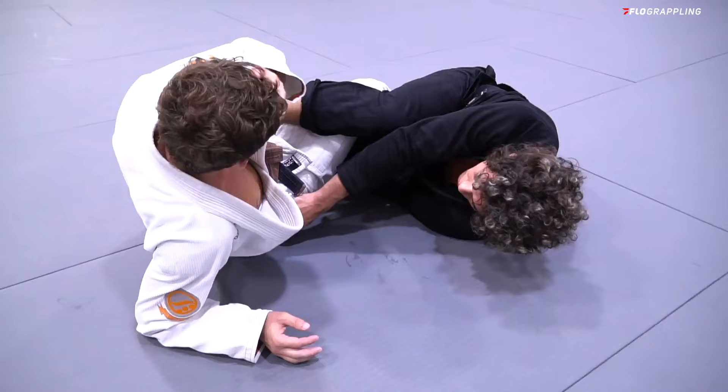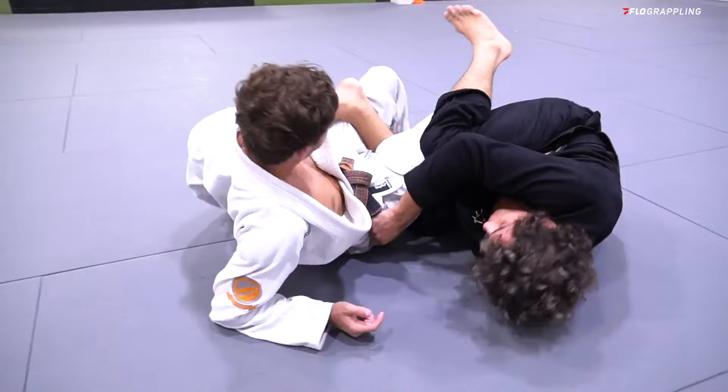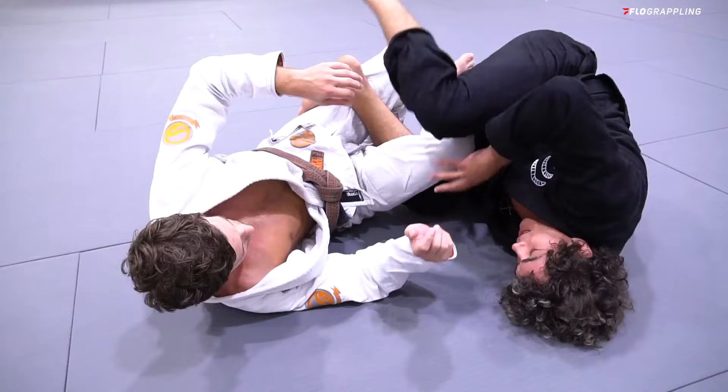I prefer to try to go to mount first. I come over my forehead and my knee goes across the center line, trying to get to your far side. The usual reaction when you do this is they'll put their back on the mat and try to bring their hips up, trying to get their knee free and pull it out.